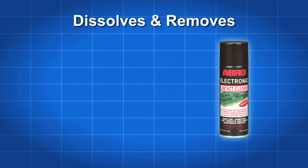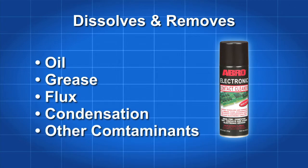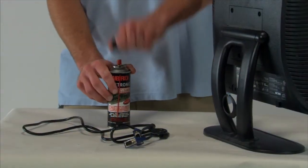This residual-free formulation is safe to use on a wide variety of plastics. It quickly dissolves and removes oil, grease, flux, condensation, and other contaminants from delicate electronics. To prevent degradation of electrical signals,